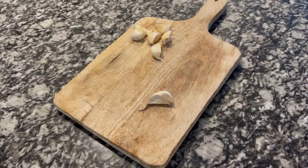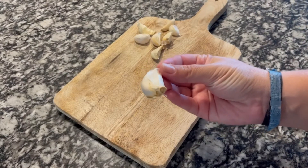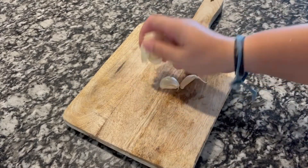Let's start by crushing the garlic. For this we are going to give them a dry blow with a knife, just like I'm doing here. Don't peel the garlic. Reserve the garlic for later.